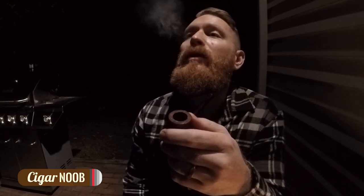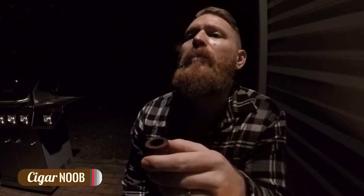Well, that was the first pipe I've ever packed and smoked. Still got it going. I've been smoking this for 37 minutes — so damn. And yes, I've had to relight it a decent amount of times, but it's the first one. Give me a break.